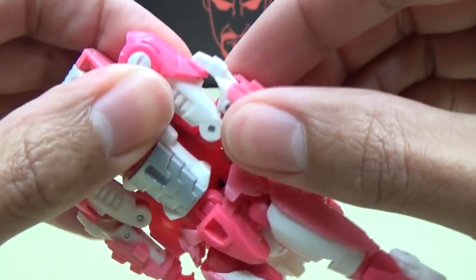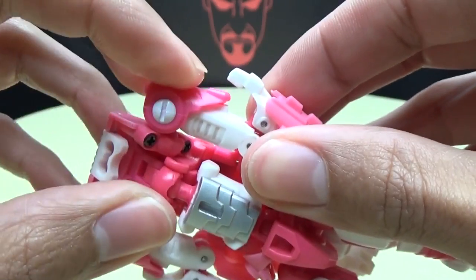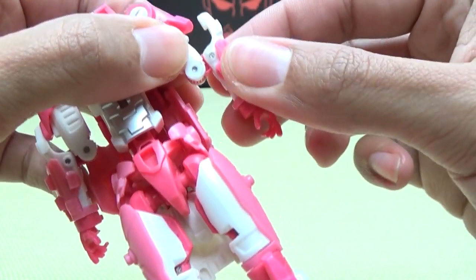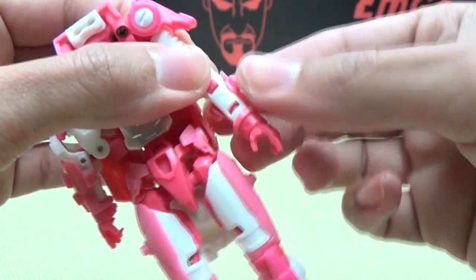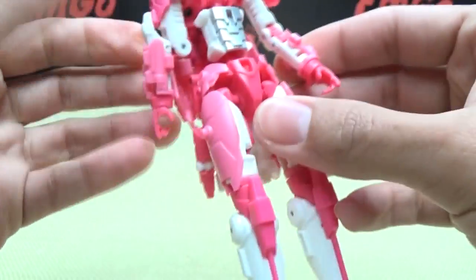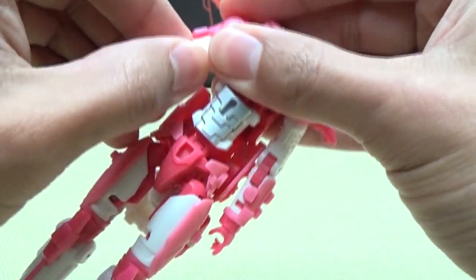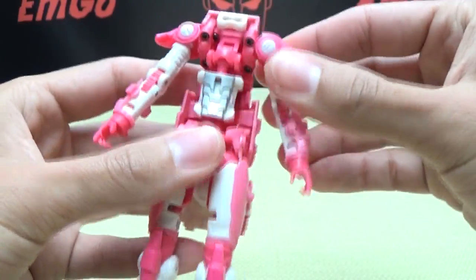For the arms, this section tabs into the shoulder pad — untab that — and the shoulder pad itself tabs into the arm, so bring that up. All you're going to do is straighten out the arm, rotate it so the elbow is oriented properly, rotate the wrist. This little gauntlet piece is a separate piece on its own swivel. Raise up the shoulder pad and the arm is done. Repeat on the other side: bring that up, rotate, and done.